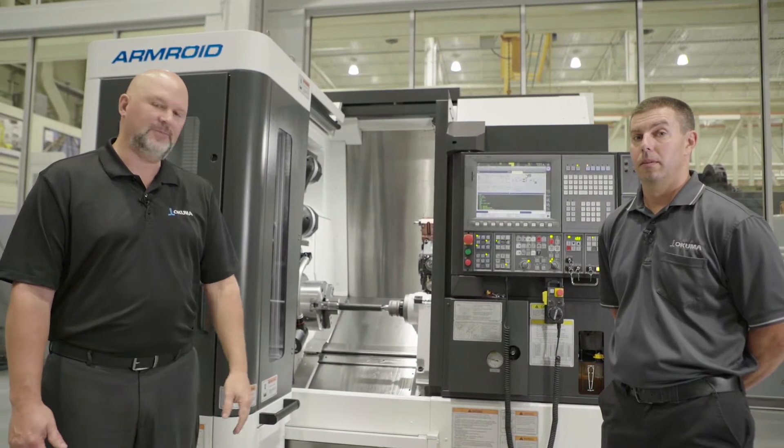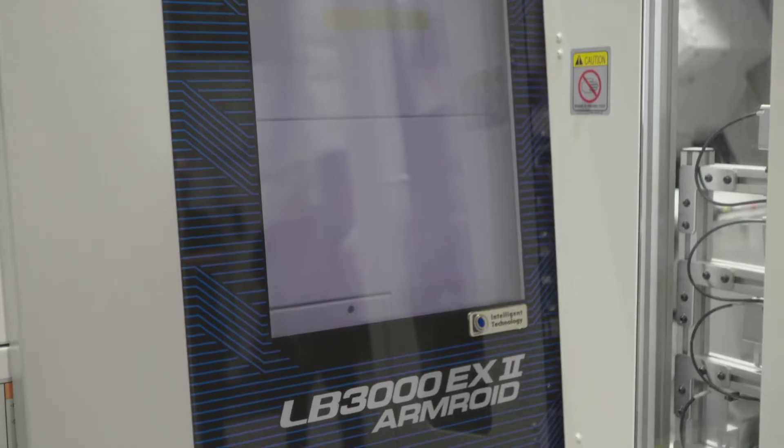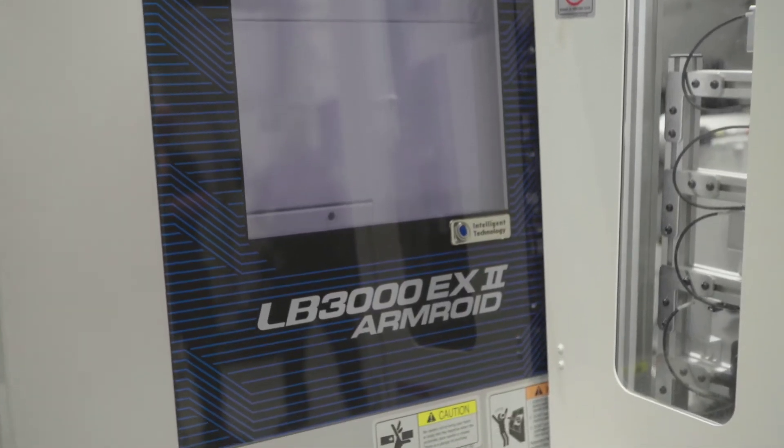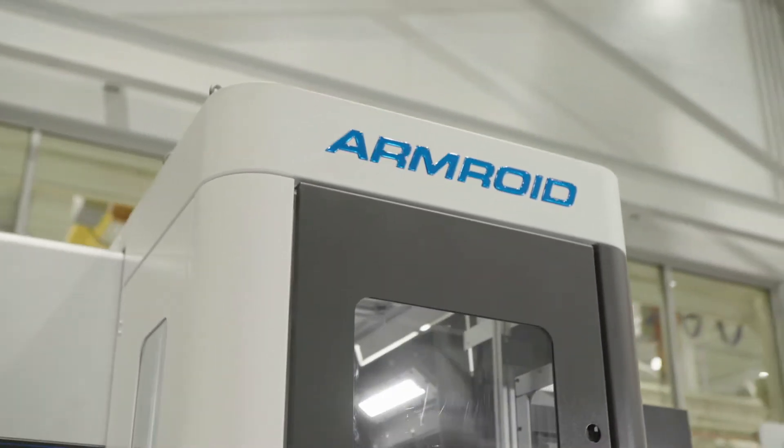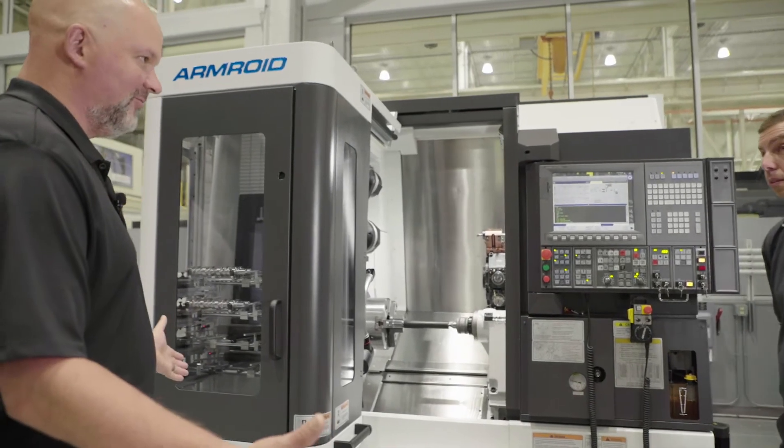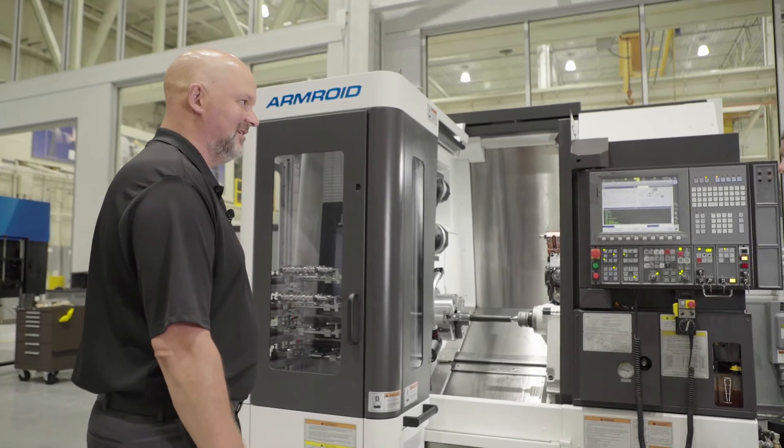We'll be doing that on the LB3000, our flagship two-axis lathe. The first thing I noticed when I walked up to this machine is that with automation I usually expect to see a fence around the machine.